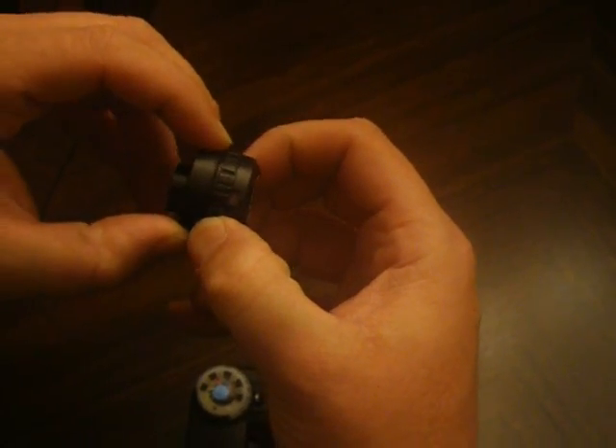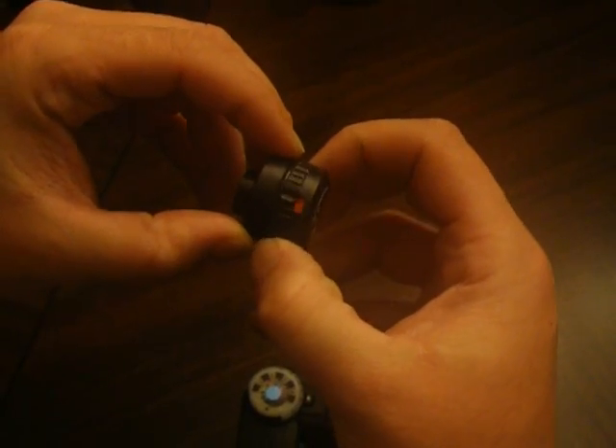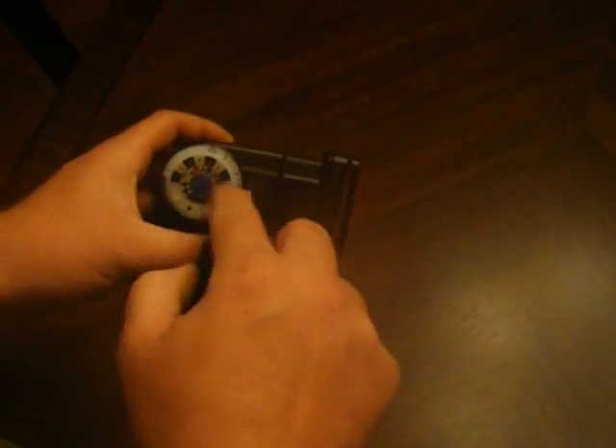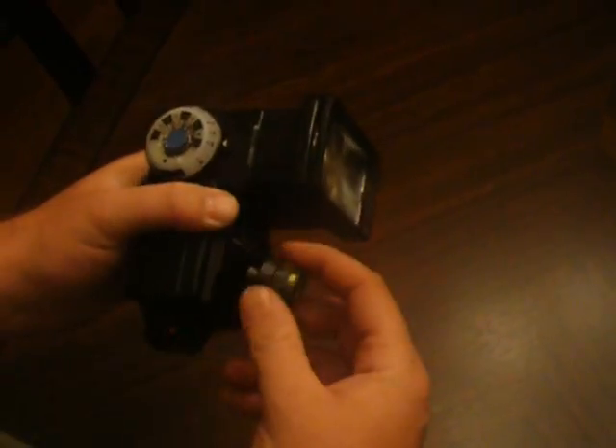It's also got four automatic mode settings: purple, blue, red, and yellow. I'm not going to go into these, at least not today, but I can talk to you more about them. That's what this dial here is for.